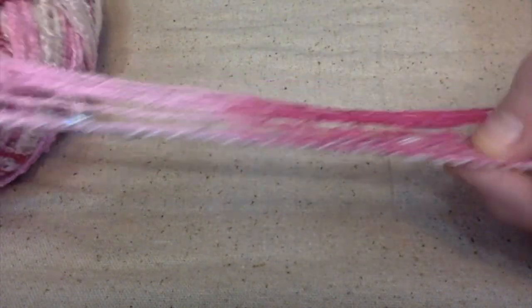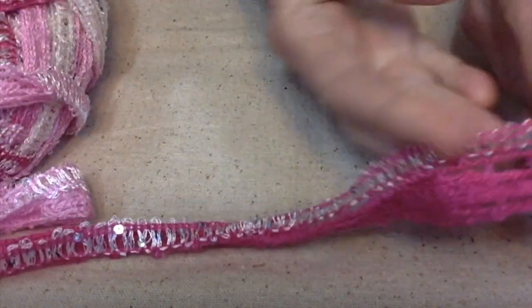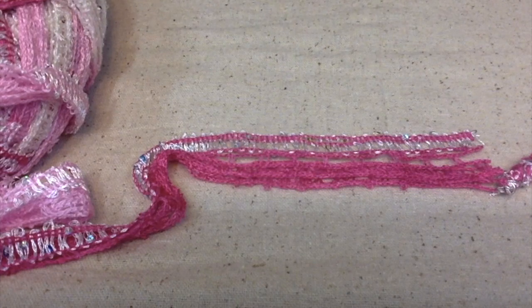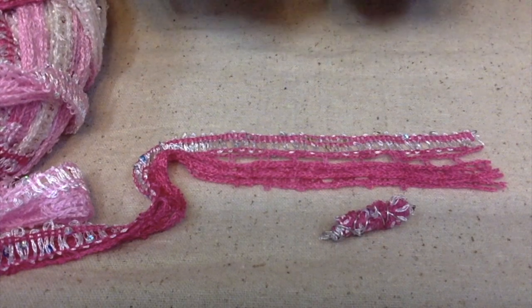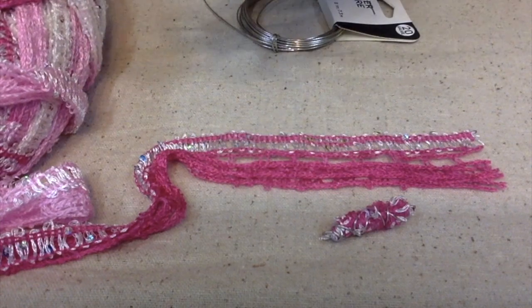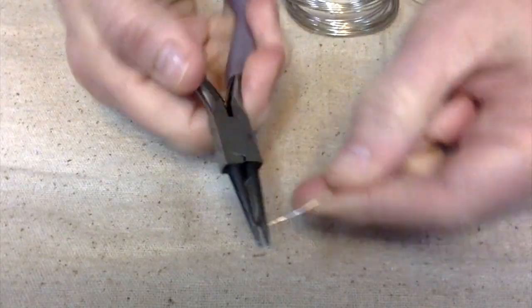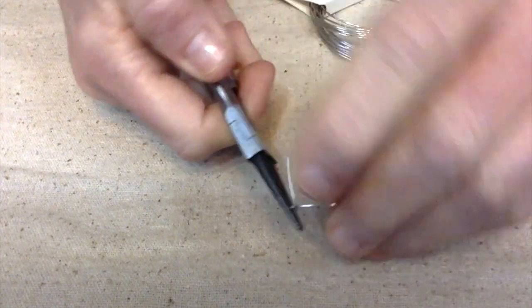Most of us are probably very familiar with this type of yarn. I have made several scarves — they're real fluffy type scarves. It used to be really popular several years ago, not so much anymore, and so I have all this yarn but no project to do with them. So why not try to make some jewelry out of it. I'm going to be using 20 gauge wire, my round nose pliers, my flat nose pliers, and my wire cutters.